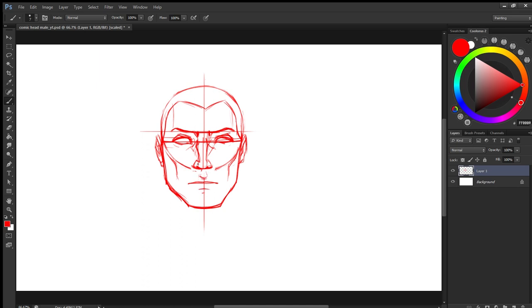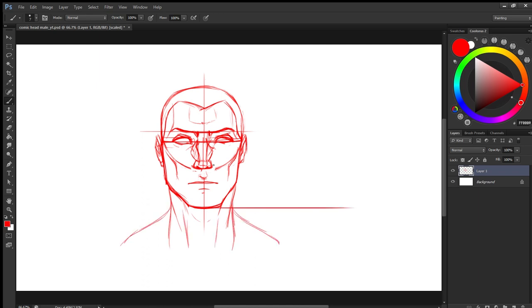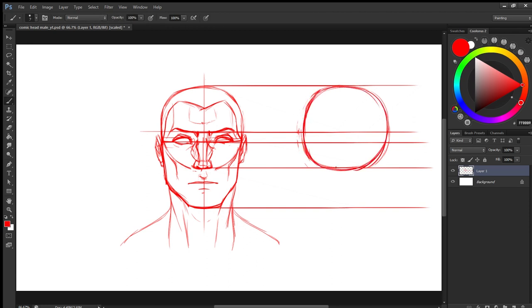Now I have placed the ears and the hairline. This is just sketching — go to intuition, tap into your mind and just draw. It doesn't have to be perfect. Just loosening yourself, just sketch it out.